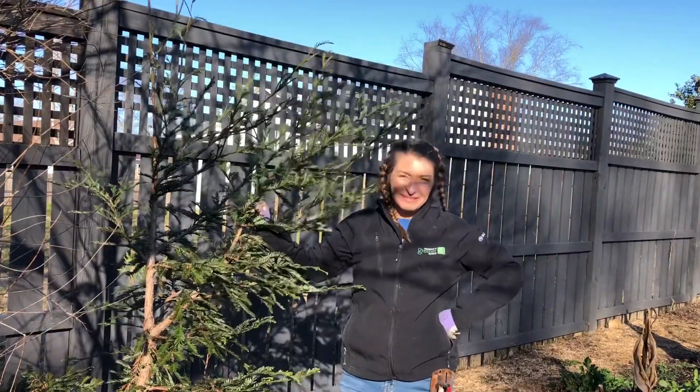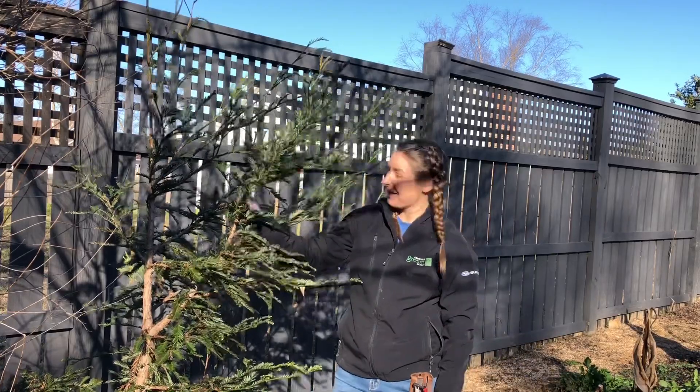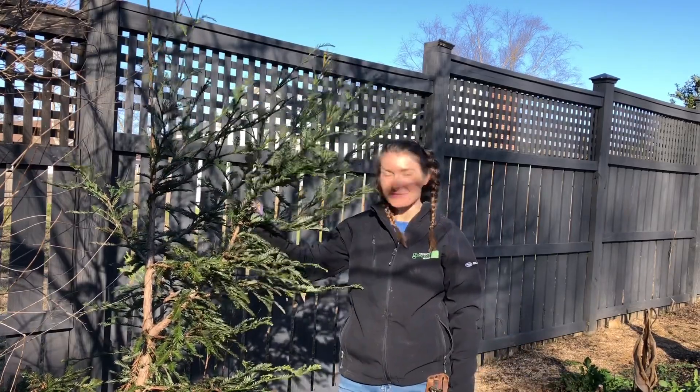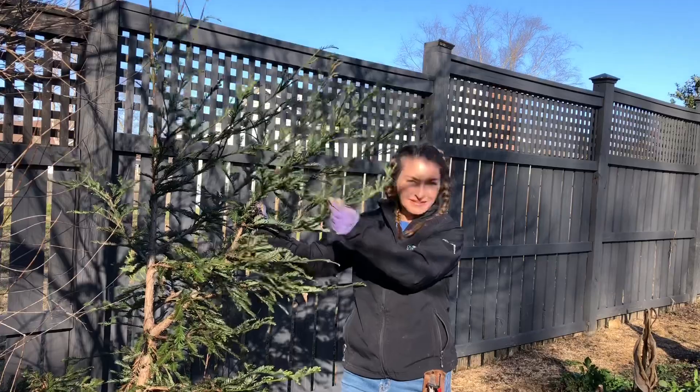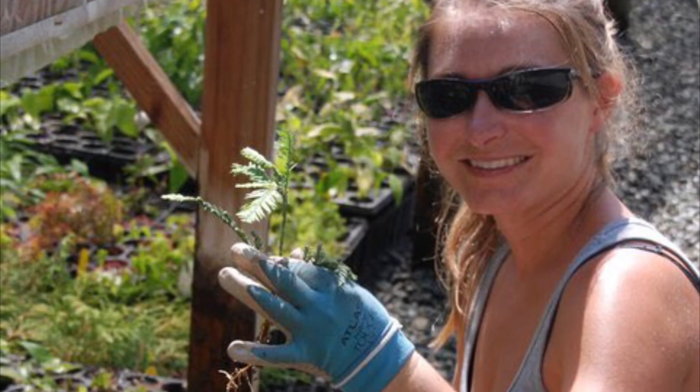Hi everybody, I'm Bree the Plant Lady and today I wanted to show off my Sequoia Sempervirens, which was a cutting — a lateral branch cutting that I took back in 2010.